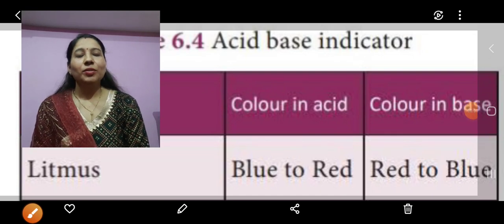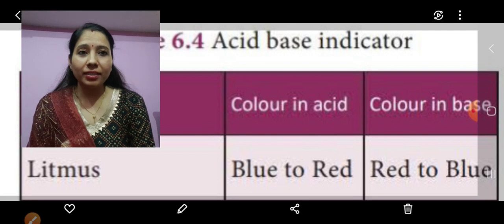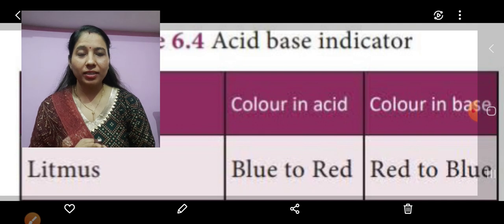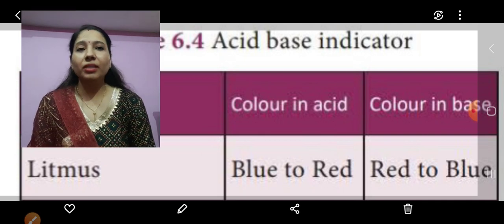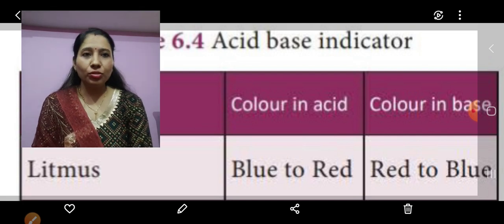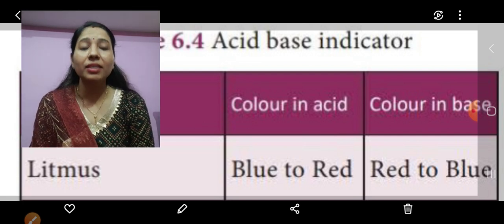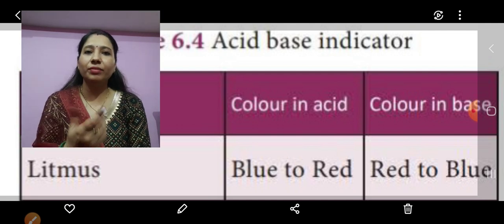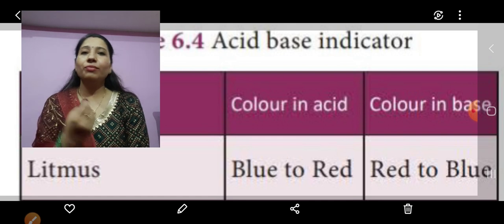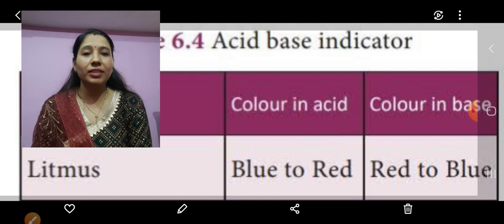Good morning students. In acids and bases we have read about the indicators — the natural indicators and the laboratory indicators. You must have remembered the names: litmus paper, china rose solution, turmeric solution — all these are natural indicators used to detect whether a given solution is acidic or basic in nature without tasting it. We have already read about the properties of acids and bases.